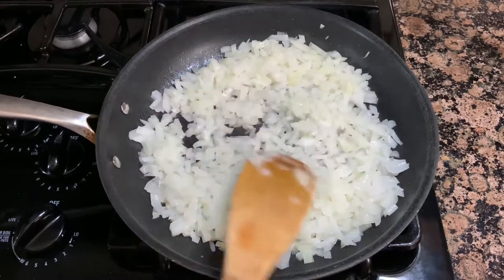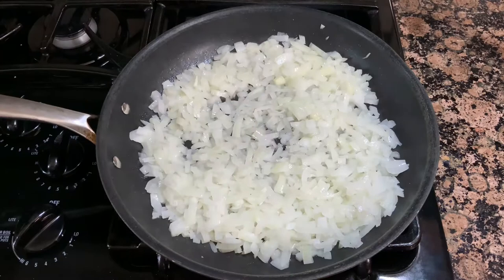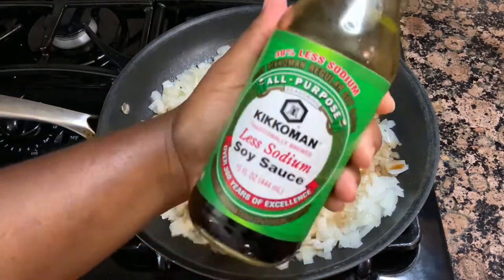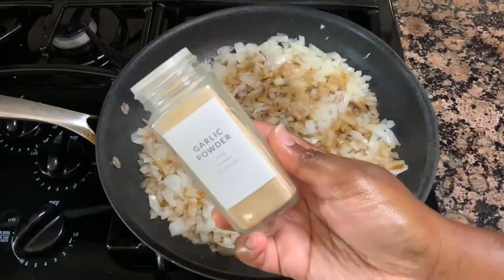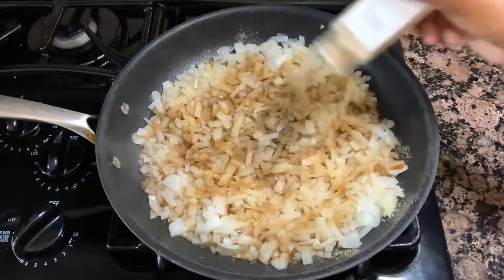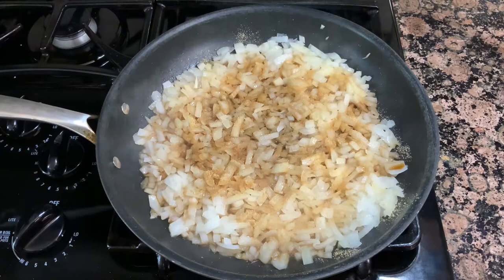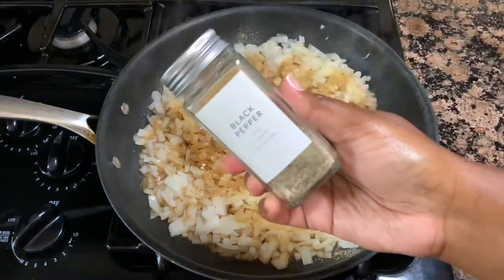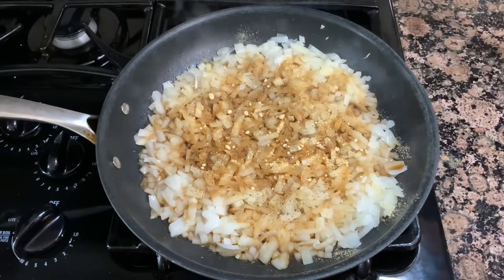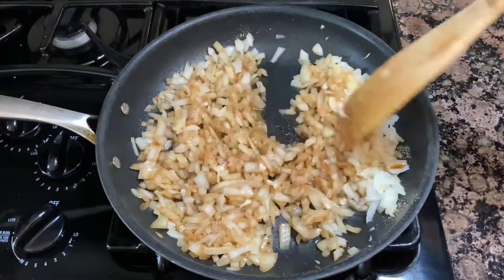All my exact ingredients and measurements can be found in the description box below, so definitely check that out when you are ready to make this. Now that my onions are looking really nice and soft, we're going to go in with some seasoning — some low sodium soy sauce, a little bit of garlic powder and ground ginger, some ginger paste, and a little bit of black pepper as well. Give this a good stir to make sure everything is well combined.